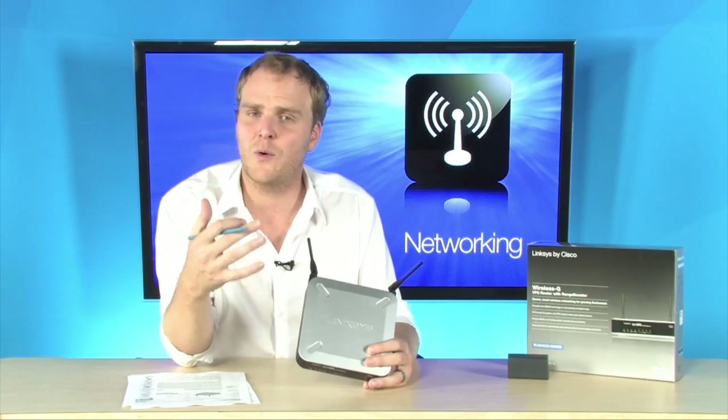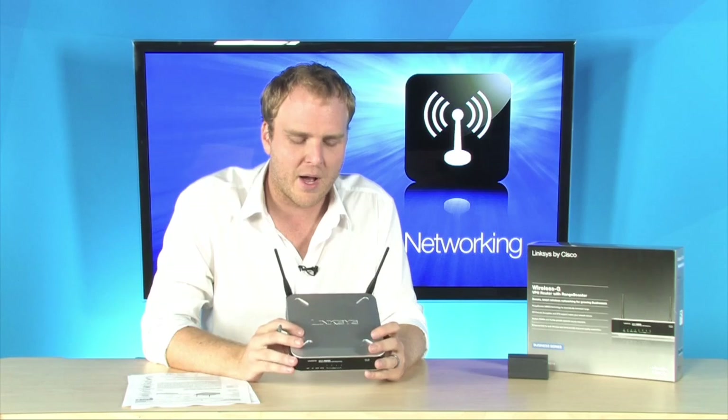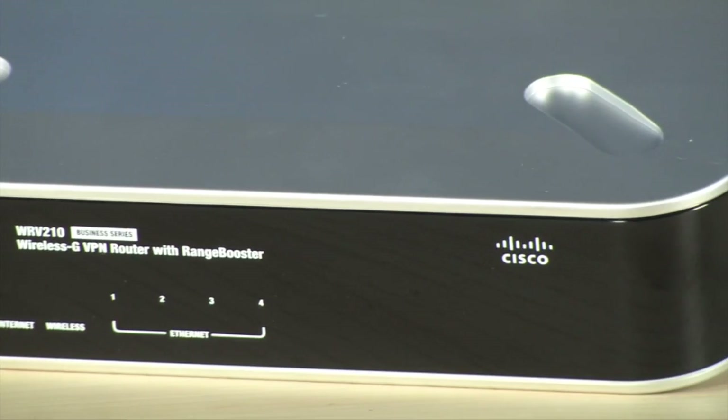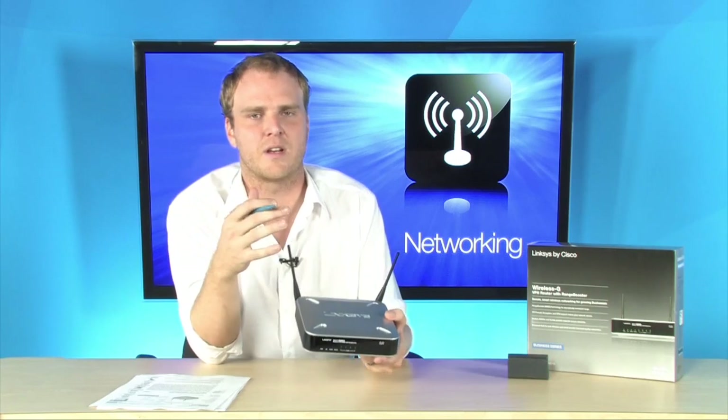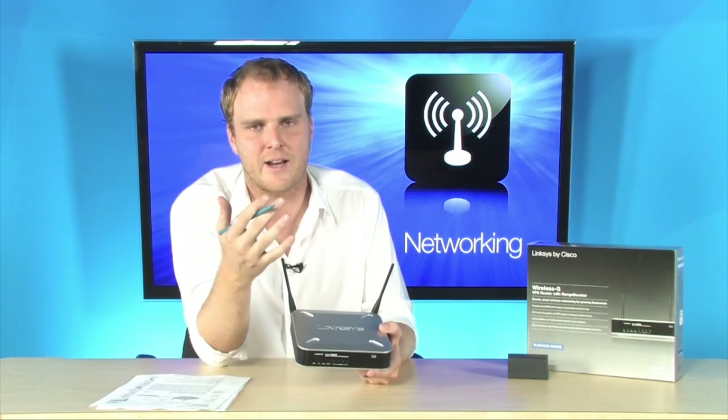Well, this right here — the Linksys by Cisco WRV210 — is just what you're looking for. It's extremely affordable because it is a wireless G router, so if all of your devices are wireless G and you're not ready to take that step to wireless N yet, you can save a bunch of cash. It has tons of extraordinary features for the small business, like 10 different IP security tunnels so that you can use those for VPN. You can set up multiple VPN connections.